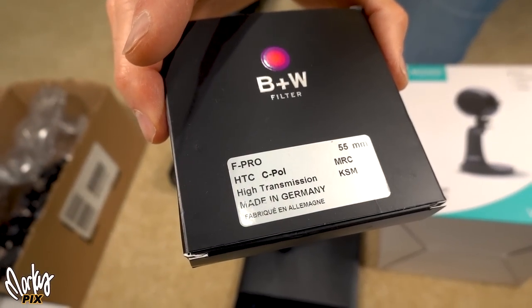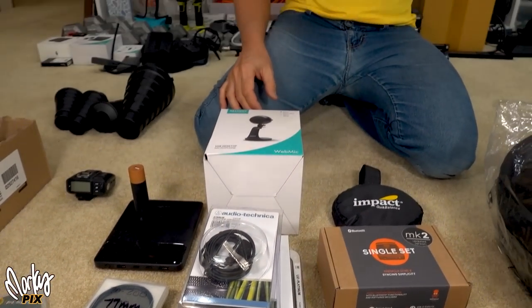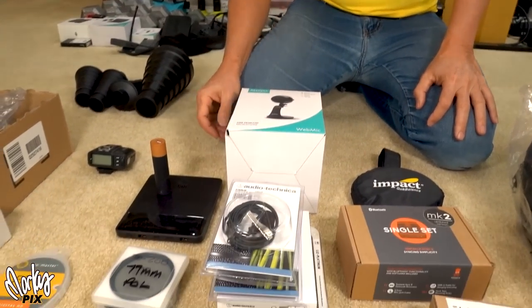And a 55 millimeter polarizer also. Now I know you're going to ask me what polarizers I use — that's a whole other video. I'm just giving these ones away.